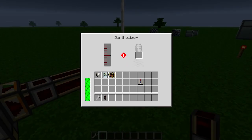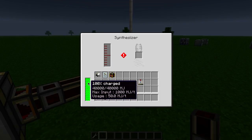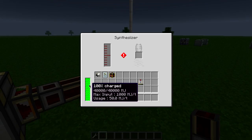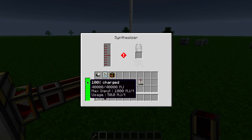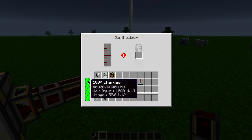You just need MJ power. For example, here I have a redstone energy cell coming over here with redstone energy conduits, and you can see it's filled up — you see a hundred percent charged. It's got a forty thousand MJ internal storage and it can only use up to fifty MJ per tick. Now this thing will most likely, like the other Extra Bees machines, run off only one MJ, however it's going to do it very slowly.